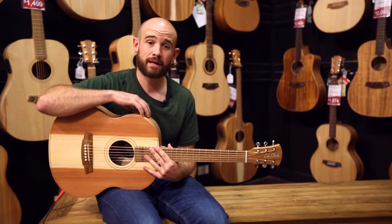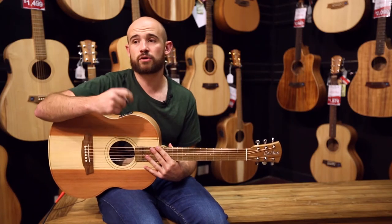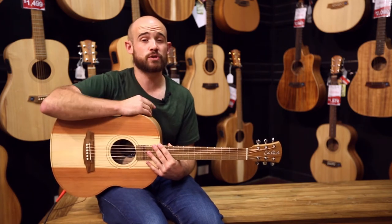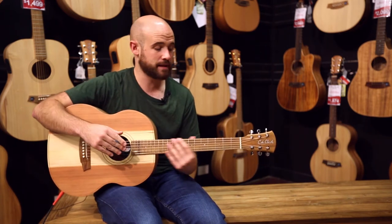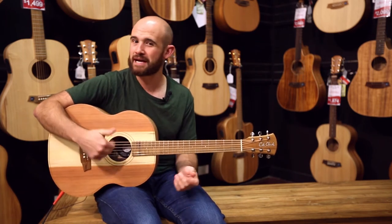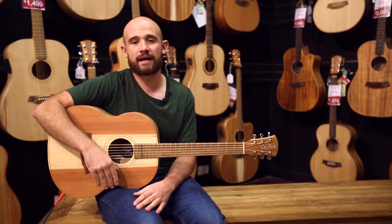There's also a Bunya top with Blackwood back and sides — the Blackwood models come in at a slight upcharge. In the 2, there's a couple more choices: a Bunya top with Blackwood back and sides, California Redwood with Blackwood back and sides, and also — which I'm really hanging out to see — an all-Blackwood model. That's been a huge seller in the Angel and Fat Lady, and it's very cool for the percussive players.